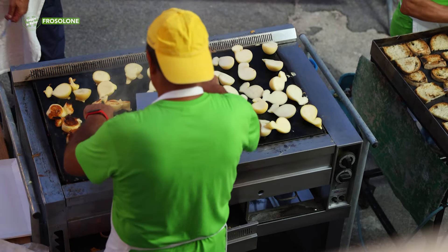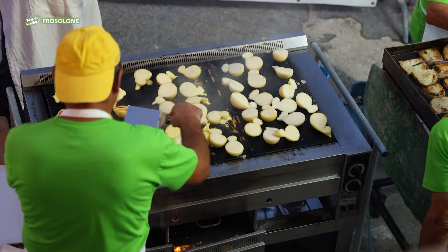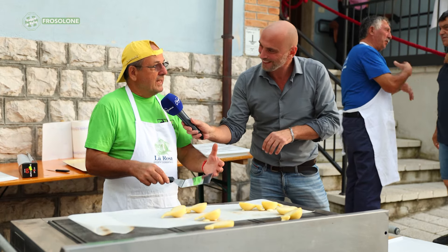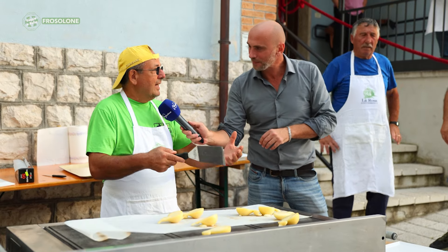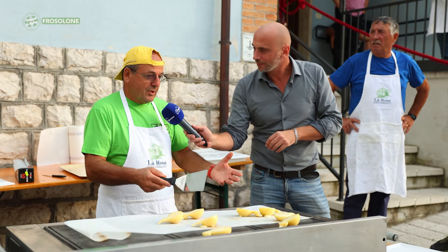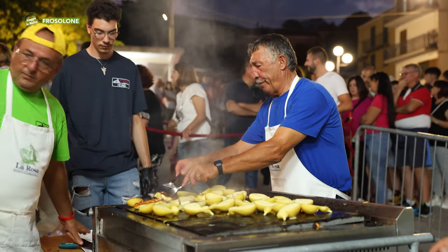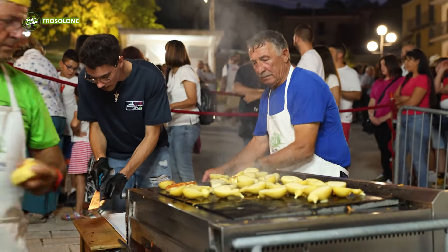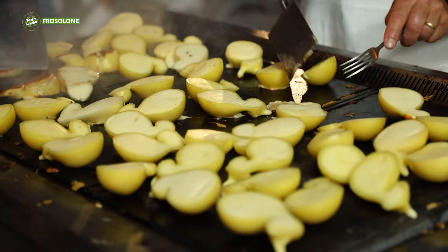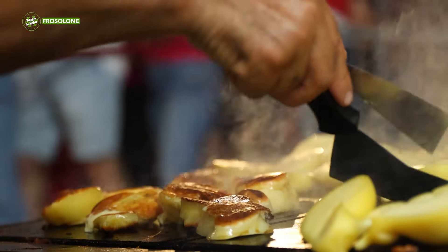Nunzio, not only manteca but also a delicious grilled scamorza — will there be plenty of good things this evening? As always — we hope the crowd is as big as in previous years, because we're making scamorza, pasta with truffle, manteca. We're doing a test run to see how the scamorza comes out grilled, to taste how good it is — even if viewers can't taste it, the aroma alone tells us how good it is.